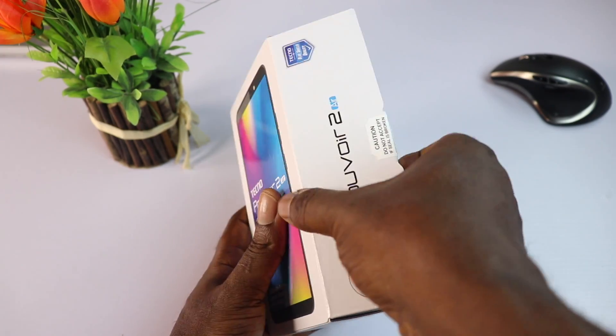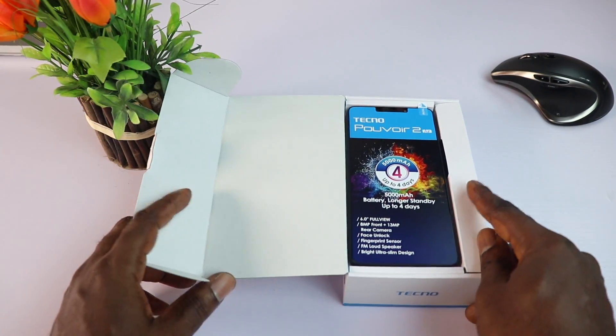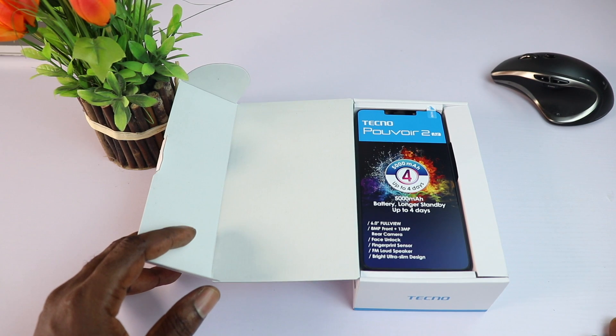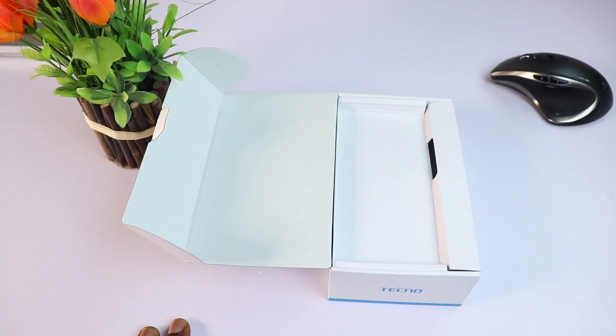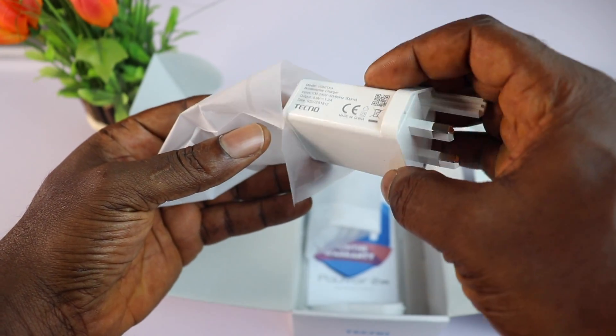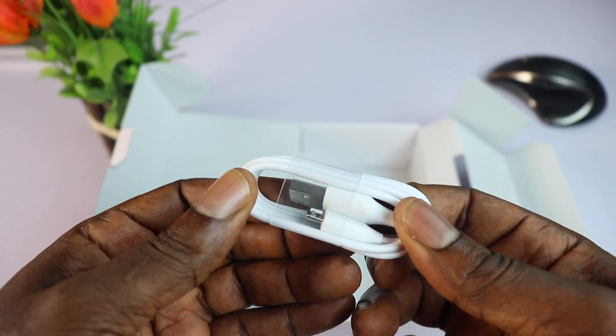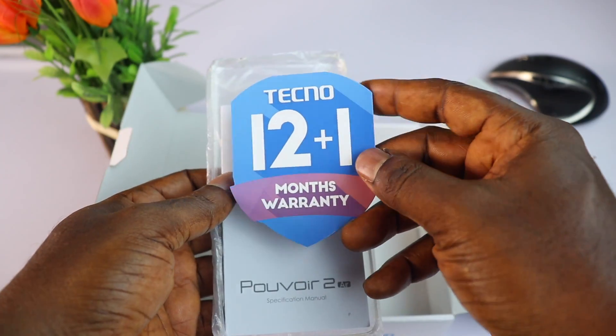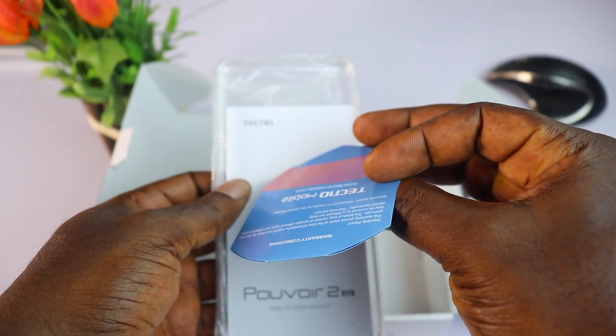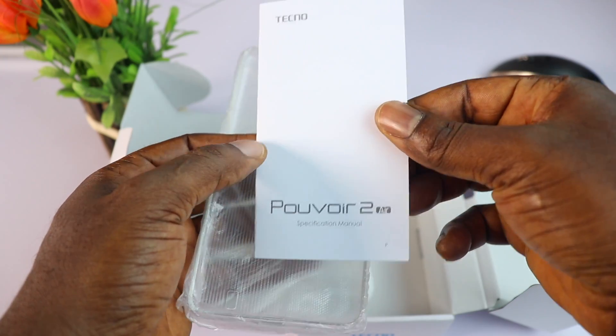Once you open the box, the first thing you see is the phone itself with a label on top that houses a little information about the device. Next is a 5-volt charging brick, a micro USB cable, the earpiece, a 12-plus-one-month warranty card, a user manual, and lastly a hard silicon case to protect your device.